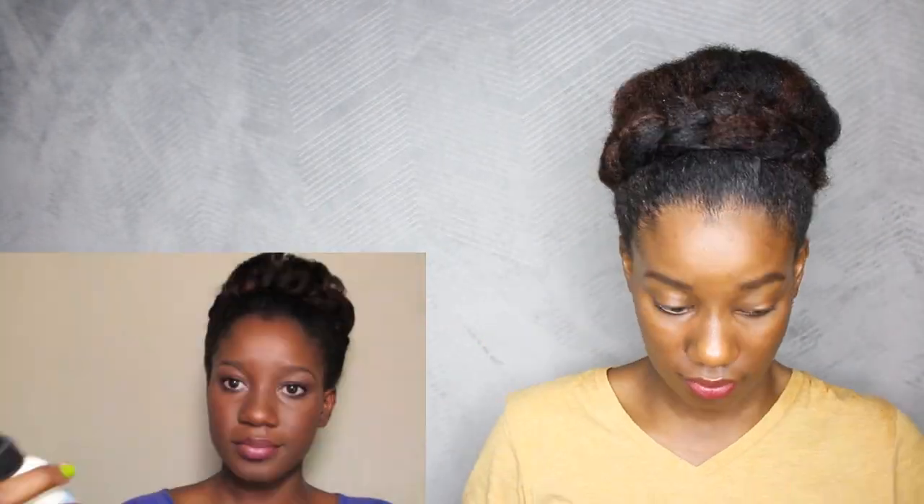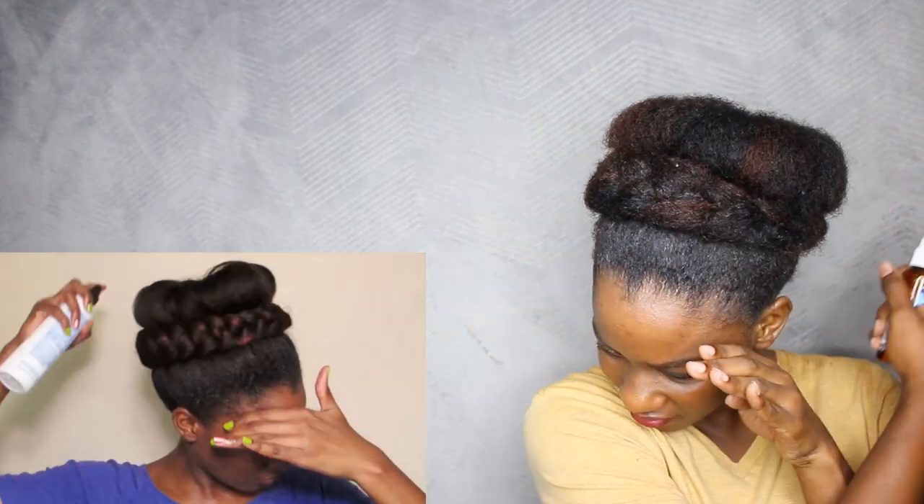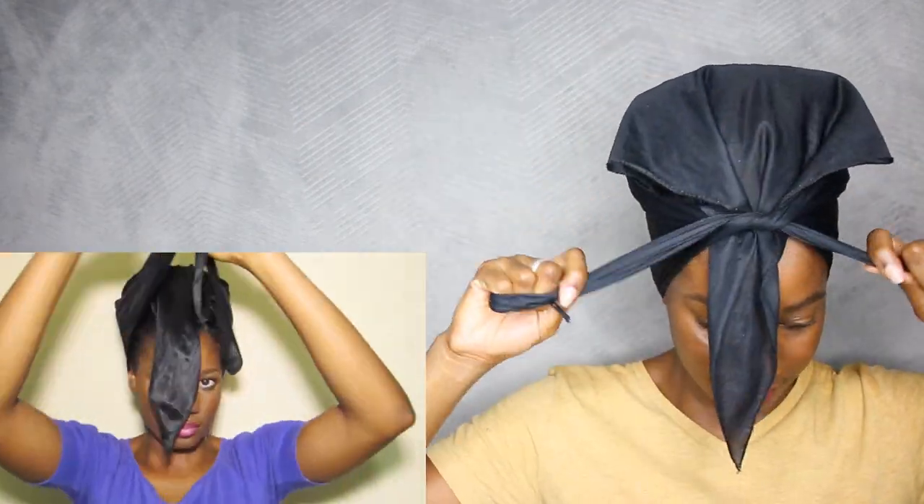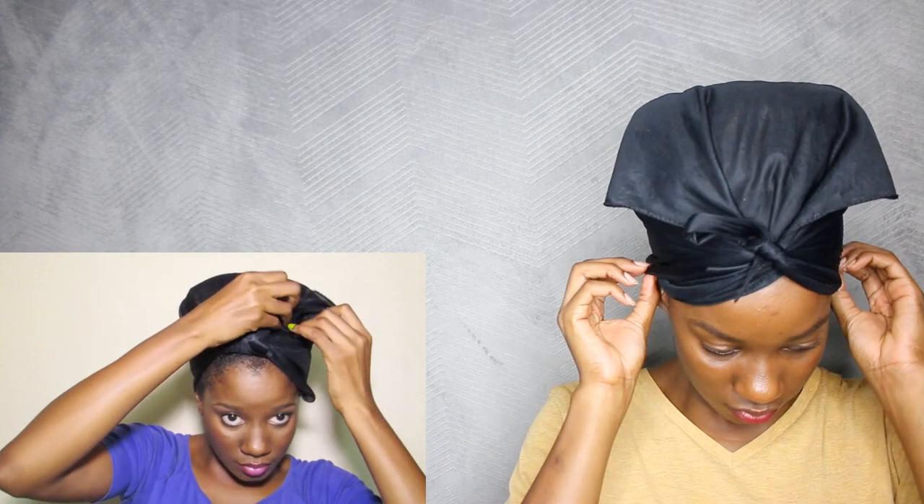I'm also going to spray my hair with a soft hold spritz to tame any flyaways. After doing that, I'm going to tie my hair loosely with a silk scarf for about an hour or so — this is all just to really polish up this hairstyle. I did the exact same thing: added some super hold spritz and hairspray, then tied my hair up with my satin scarf.